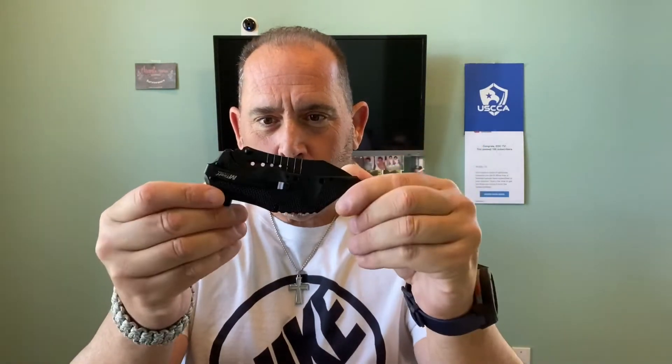Hey guys, welcome back to EDC TV. I wanted to put out a couple of videos today. I came across something cool that I want to share with you guys. I ordered a couple of these bad boys — this is the M Tech USA spring-assisted knife.